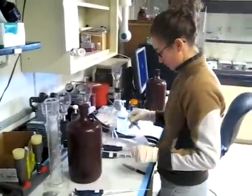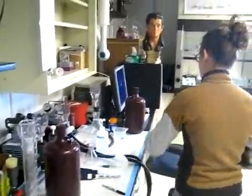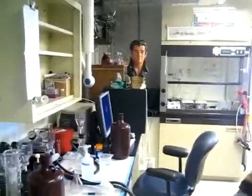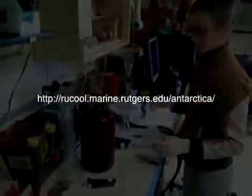Each of these brown bottles are the ones that were collected from the various depths when we were on the zodiac earlier today. And that's Elvis in the background — the origin of man who doesn't care about the water.